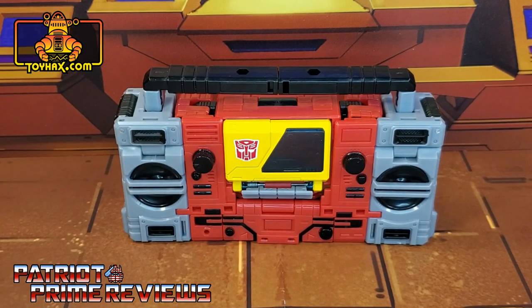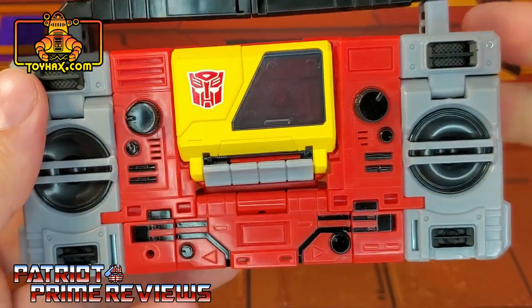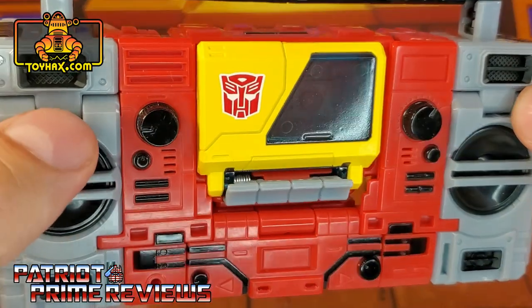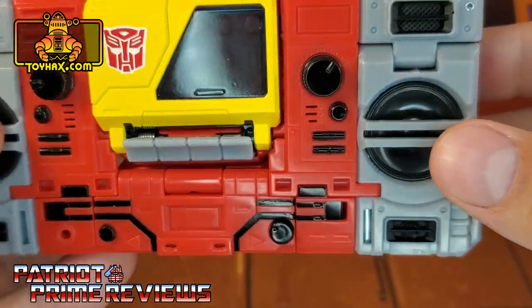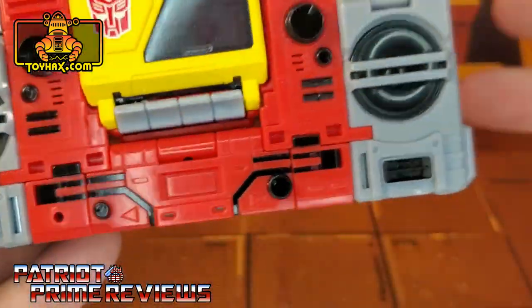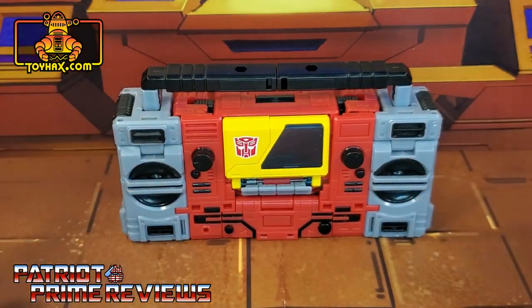Blaster in boombox mode straight out of the packaging looks awesome with lots of paint application details. You've got Blaster's signature yellow door, and what makes it stand out is all the black details that add dials, buttons, and pin striping. The molded details add extra buttons and features, and the black really makes it pop, especially with the speakers — little tweeters and the big speakers. Even on the sides the speakers carry over from leg mode.